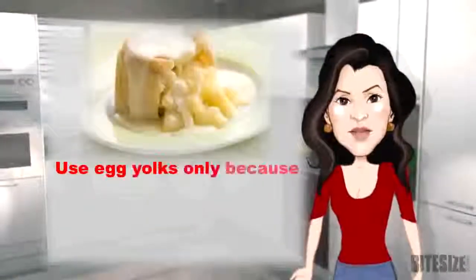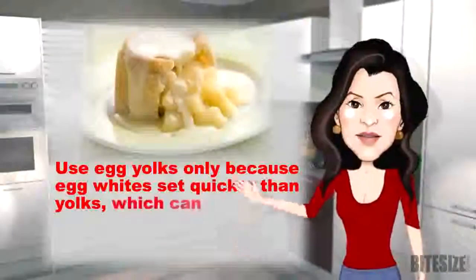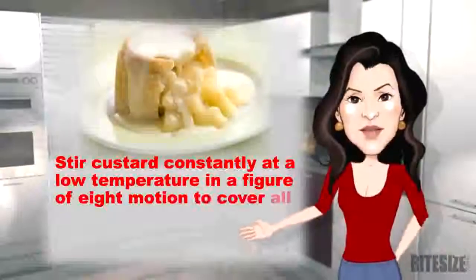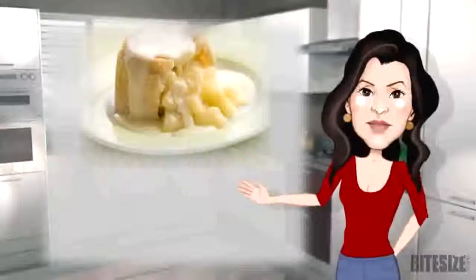Use egg yolks only, because egg whites set quicker than yolks, which can cause lumps. Stir custard constantly at a low temperature in a figure-of-8 motion to cover all areas of the pan.